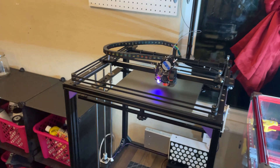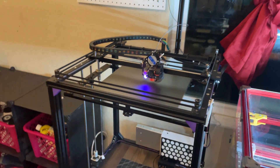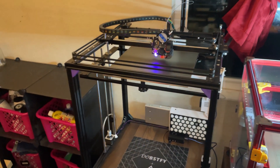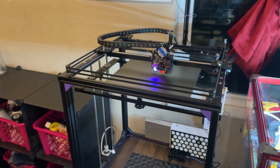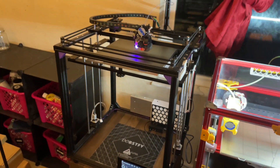Today's video is back on the X5SA Pro. I've been getting a lot of questions about it, plus I did some updates to it which I wanted to share with you guys. So without further ado, I don't want this to be a long video, so let's get right into it.